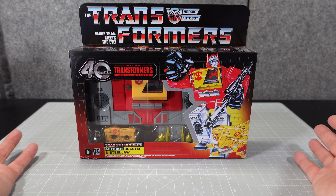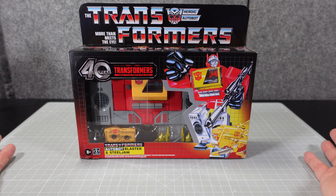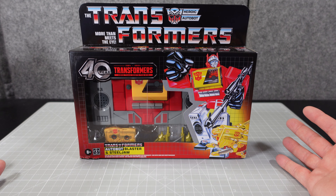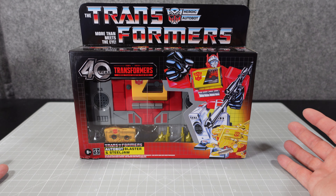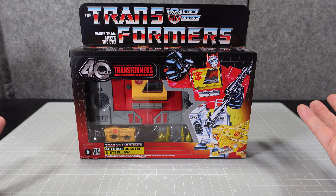That's fantastic. I've got a bit of a cold that I'm trying to get over. This is going to be a review of the 40-year reissue of the G1 Blaster and Steel Jaw.